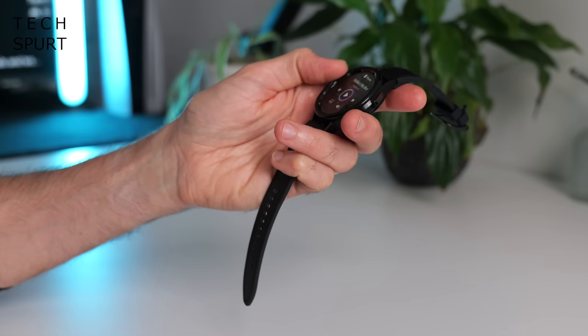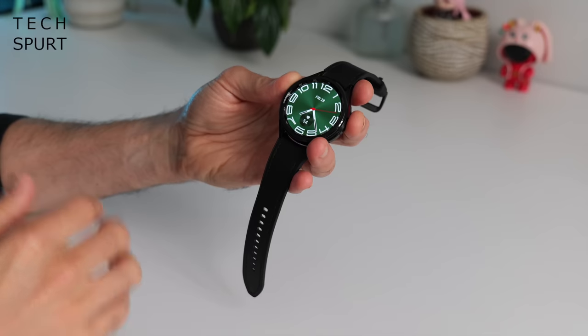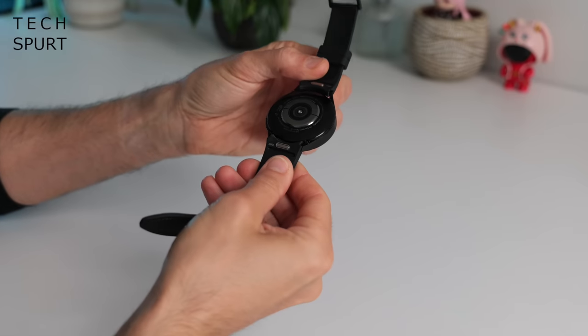The rotating bezel is made of metal and you've got a stainless steel body here on the Watch 6 Classic. You can grab it in two different colours — this is the black model or you can also nab it in silver. And on top of that, you've also got a choice of two sizes with the classic model: 43mm or this here 47mm beefcake.